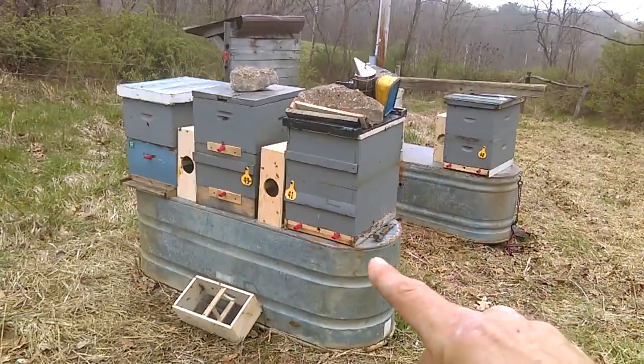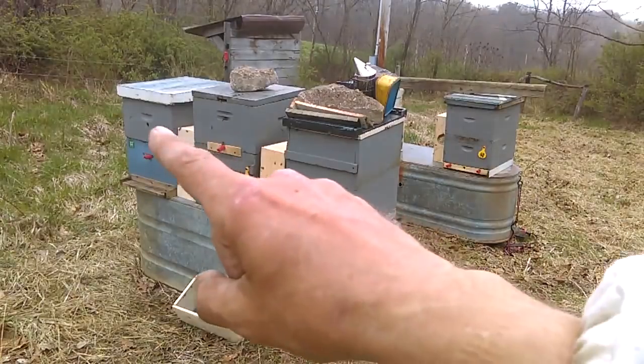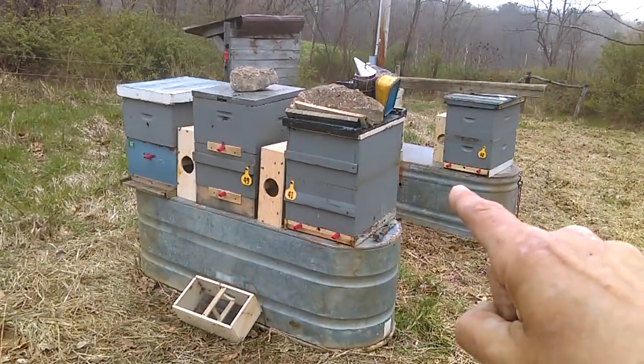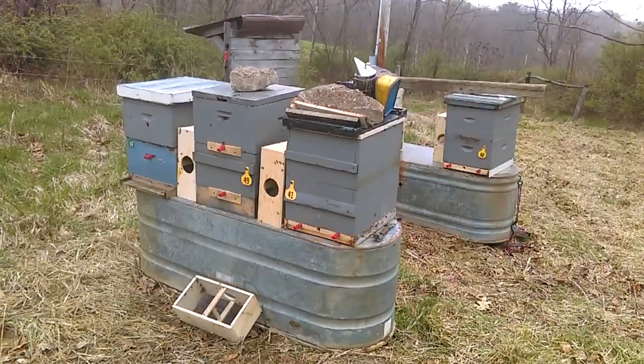I did remove the tubing so there wasn't any confusion — I gave them an open hole there, there, and up here, and removed the center one on the other colony as well. Tomorrow or Tuesday I'll stick the red piece of tubing back in and they'll just have to adjust to their entrance. For now I don't want any confusion on how to get in to where they smell the pheromones, so it seemed easiest to remove that red tubing.